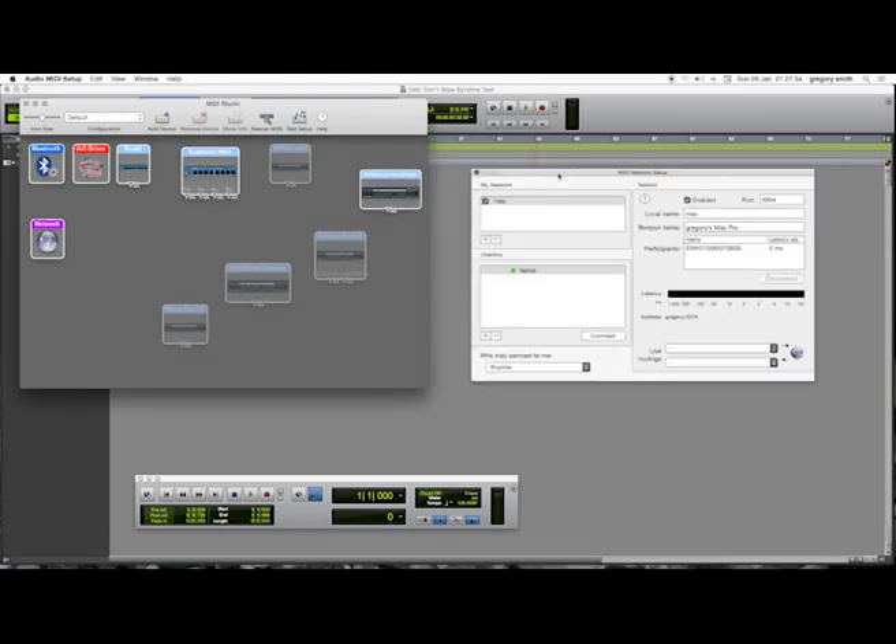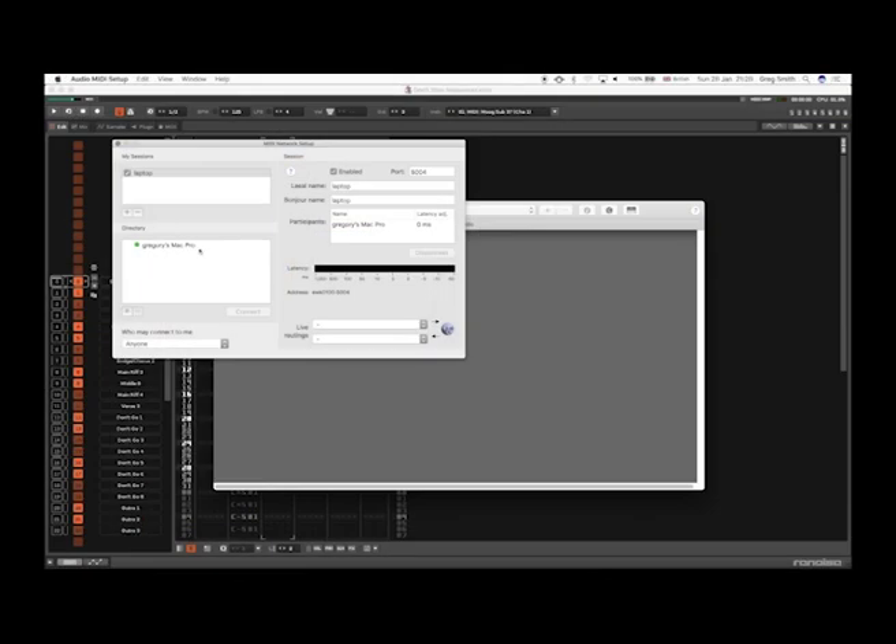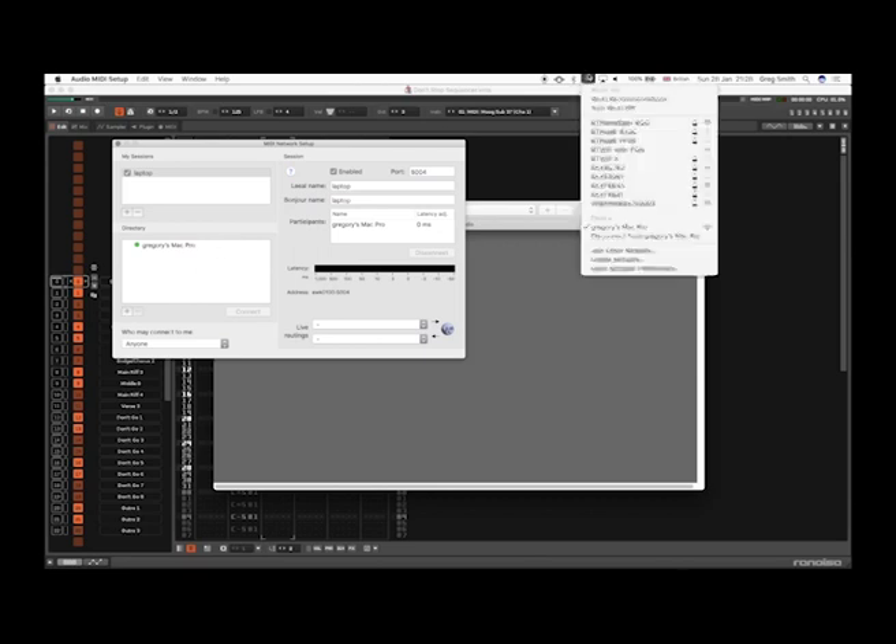Here you can see me creating a new Network MIDI session on the second computer, and I give it the name Mac. Then I've done the same thing over here on the laptop, and you can see that we have a bi-directional connection as both laptop and Mac can see each other. This works because the laptop is connected to an ad-hoc network created on the other computer.